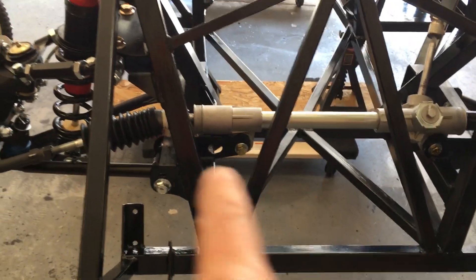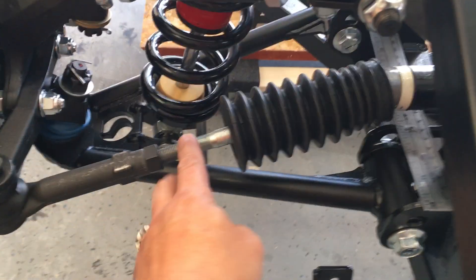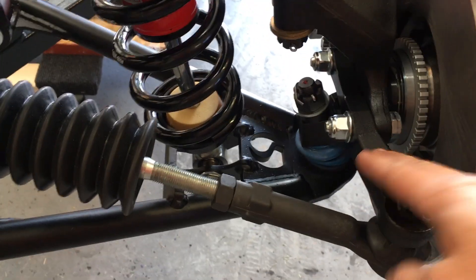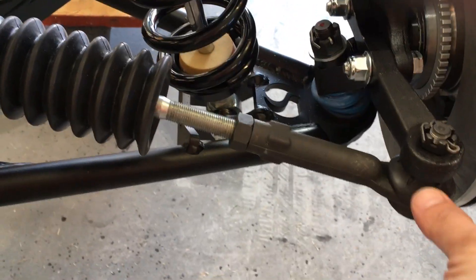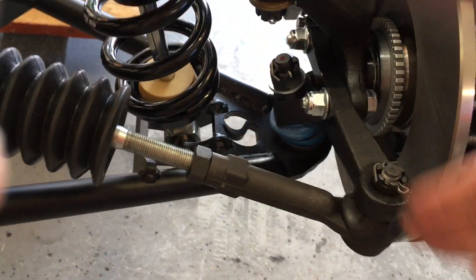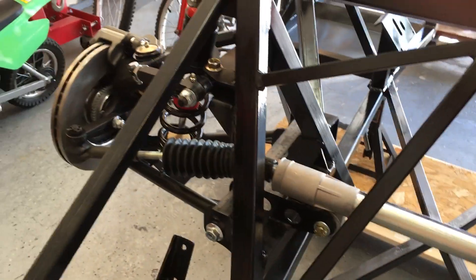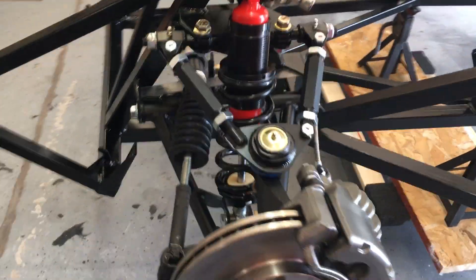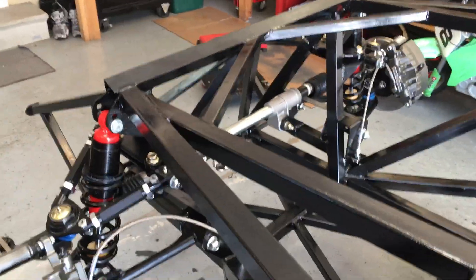Once the frame was centered and this distance on each side was equal, I ran into one last problem. I noticed one side had about an inch extra. Looking at both sides, I realized this arm needed to be pointing outward. As soon as I did that, everything fell right into place and is now lined up pretty much perfectly on the front end. There are the brakes and rotors — that's phase one of my Factory 5 build.